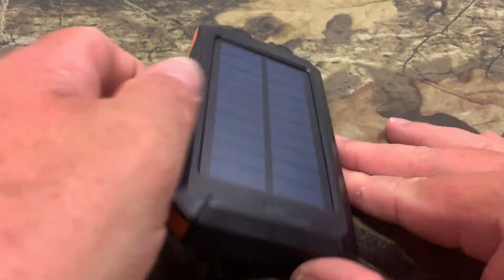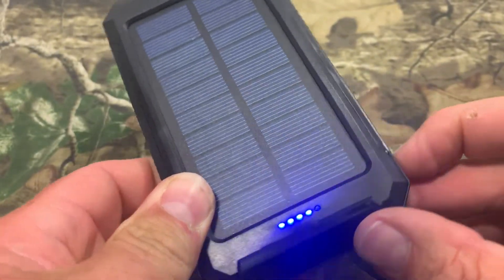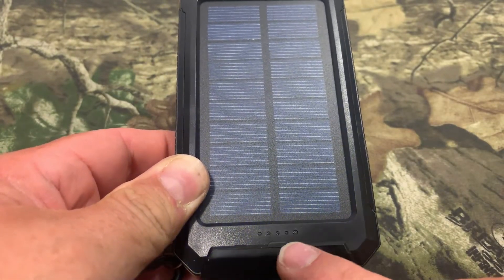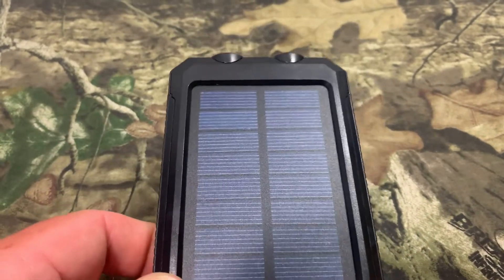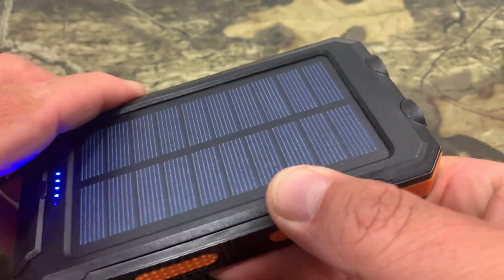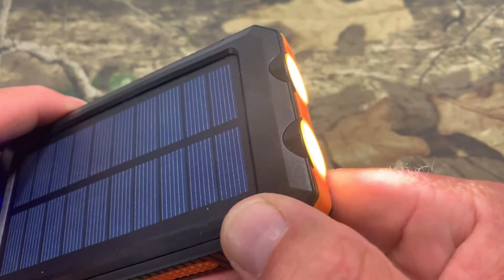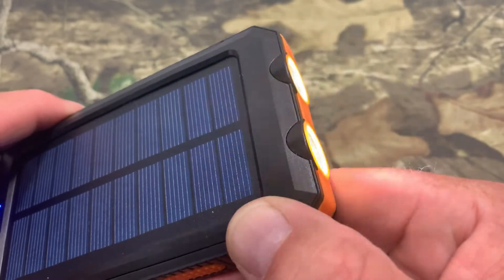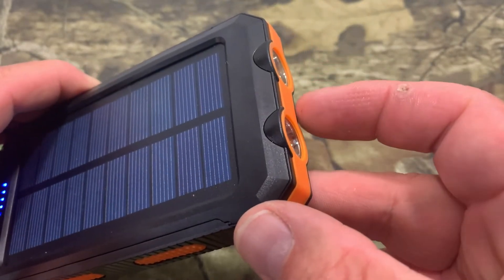Now I'm going to show you the functions. You hit the power button once and it lights up the LEDs down here — this tells you how charged it is. You can see from the factory it had four of them on there. If you hit the power button again and hold it, you turn the flashlights on. Hit it again, you got SOS. Hit it again, you got the strobe feature. Hit it again and it shuts off.